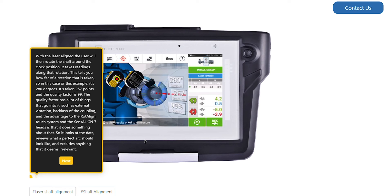With the laser aligned, the user will then rotate the shaft around the clock position. It takes readings along that particular rotation. This tells you how far of a rotation it has taken — in this example, it's 280 degrees. It's taken 257 points, and the quality factor is 99.